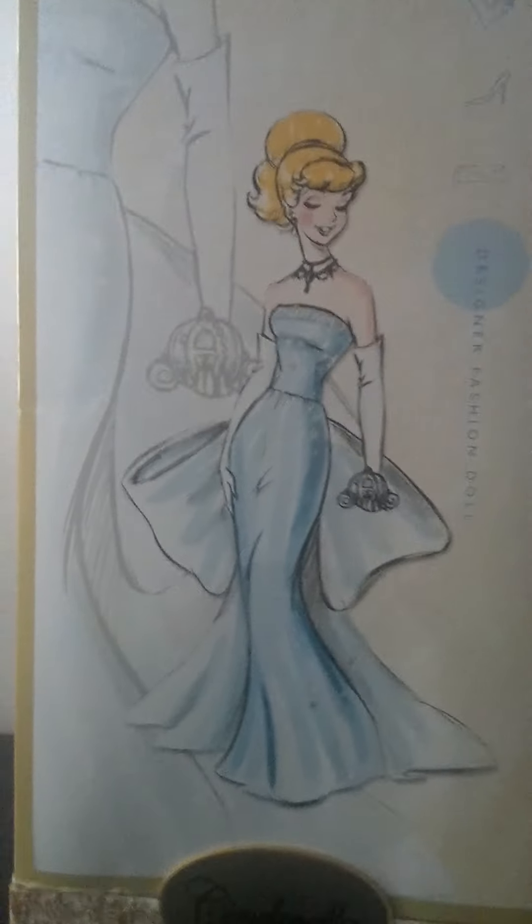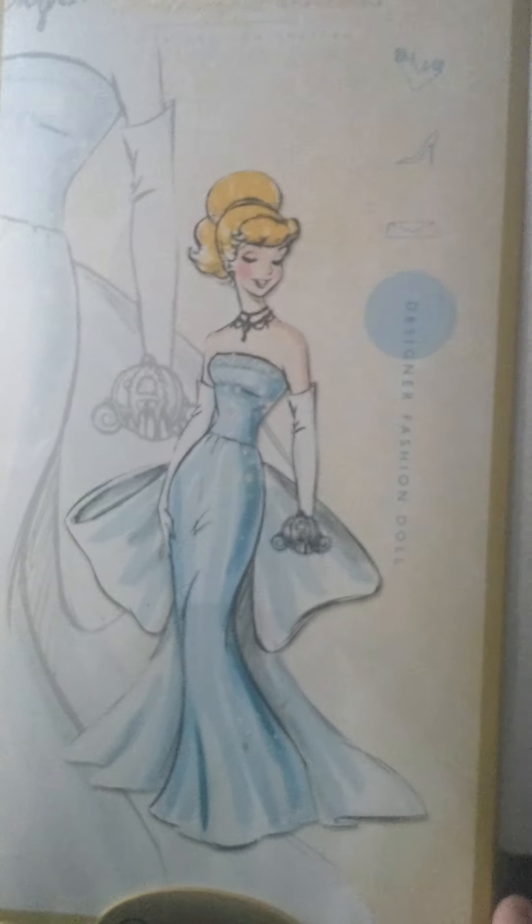This doll is such a treasure to have, even though the bottom of the slipcase is in fact messed up — but that's mostly my own fault. I'm not selling this doll, so I'll probably just tape it. Nothing I can do about it, the damage is done.